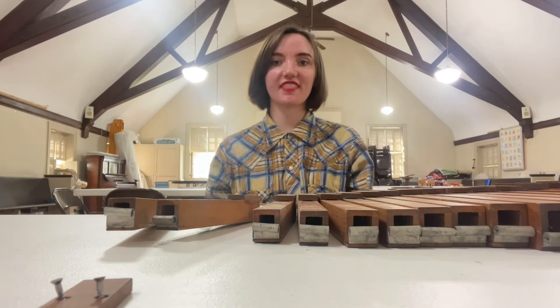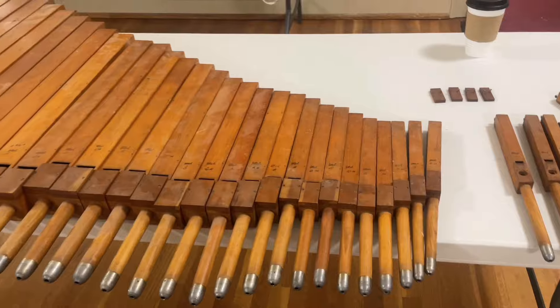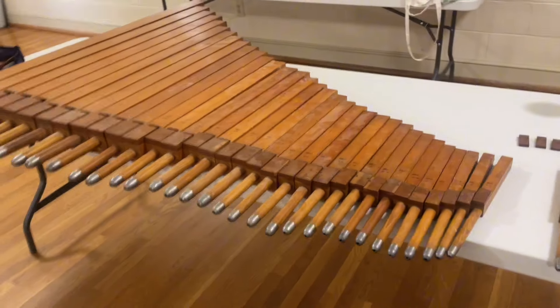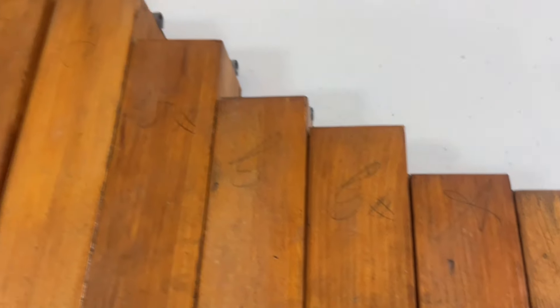Hey everyone, it's me, Autry, and today I thought I'd show you the process of cleaning and fixing up this Melodia. As you can see, it's pretty dusty and dirty.